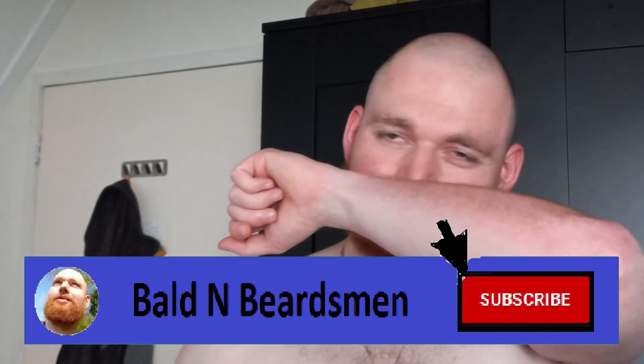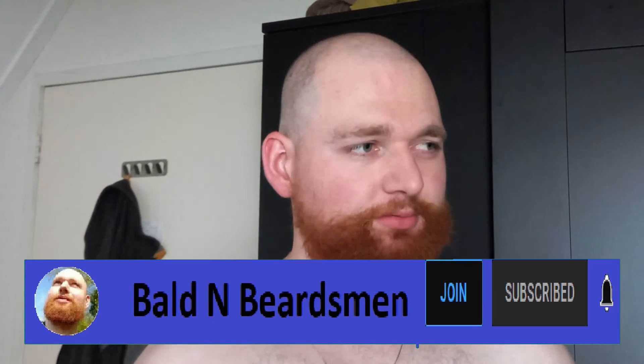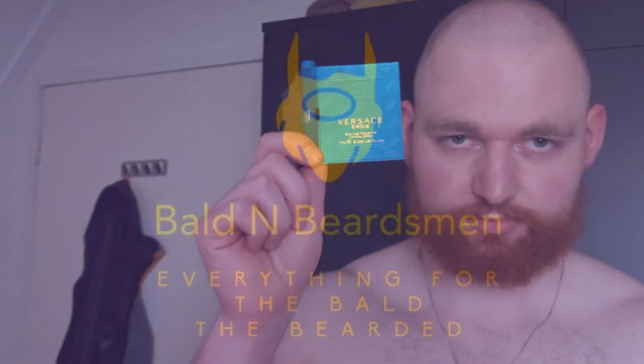The fragrance is classified as fresh oriental woody. At first I thought it would be pretty sweet, but actually it's way fresher than you might expect. Fresh, woody, nice scent — definitely a little bit of a party fragrance perhaps, although I have to say it's probably also an everyday kind of fragrance.